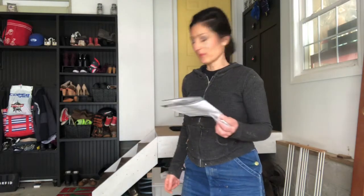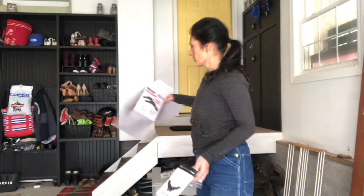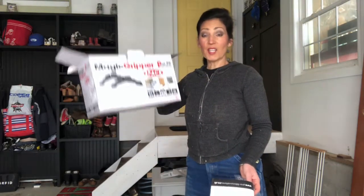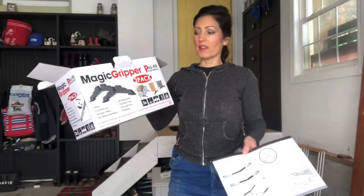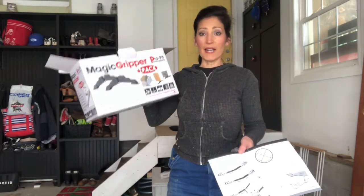Hi everyone, it's Jennifer again. I am doing a quick review. This is kind of a last minute unplanned thing. The inventor of the Magic Gripper sent this product to me and I started to do a TikTok and thought, why don't I just do a short YouTube video showing the benefits of this product and how to put it together.